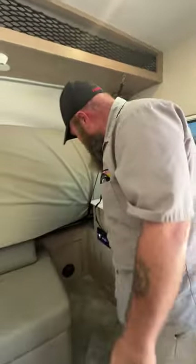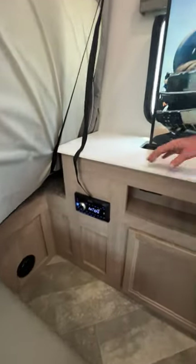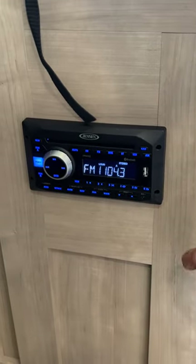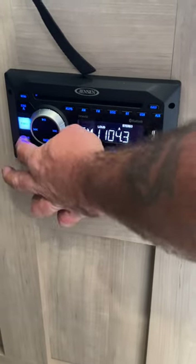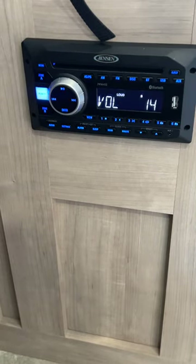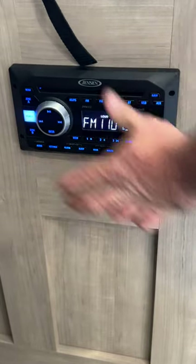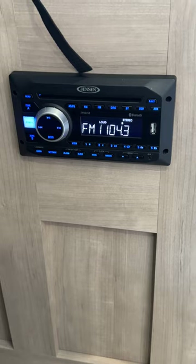This remote here is going to be for your radio/CD/DVD player. This does not play Blu-rays but will play DVDs. We had our outside speakers on — that's going to be speaker zone A. Speaker zone B is your inside speakers. You can have them both on at the same time if you want, but I always recommend that if you are watching a movie, make sure you turn off the outside speakers so the people outside aren't listening to the movie with you.